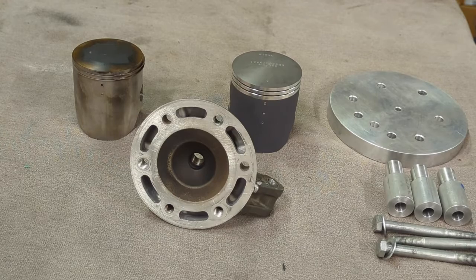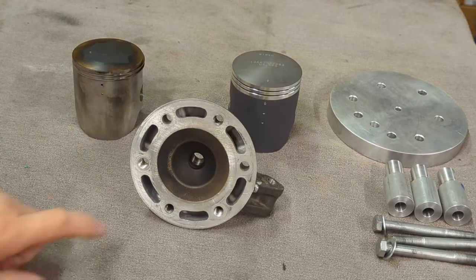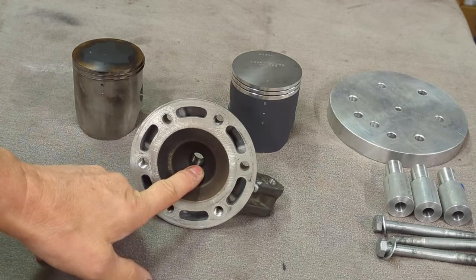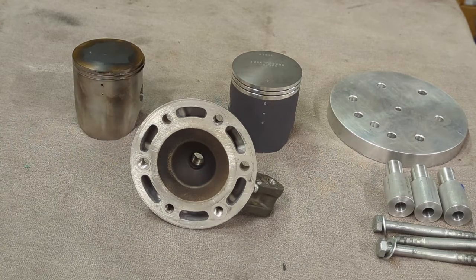We cut the heads out one millimeter larger than that, to 73 millimeters, so that the customer can bore it two more times without having to worry about the head. Then the last operation is we're going to go in and cut this bowl out to get the volume of the head appropriate for the compression ratio we want in the ATV.